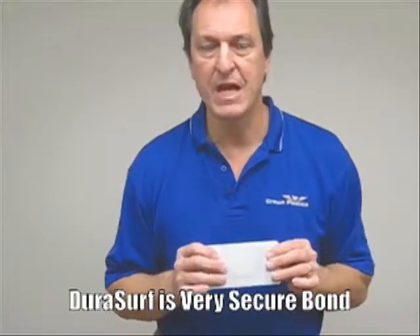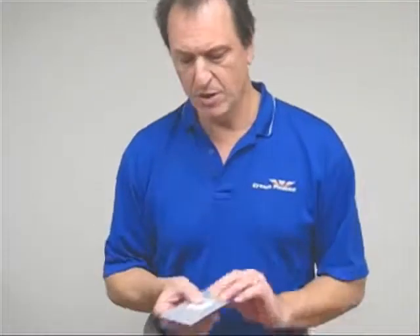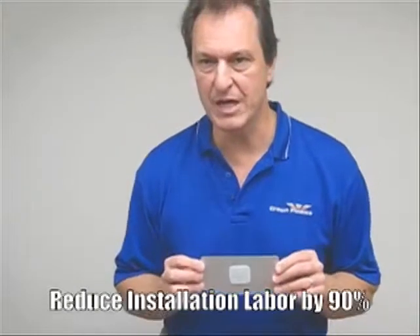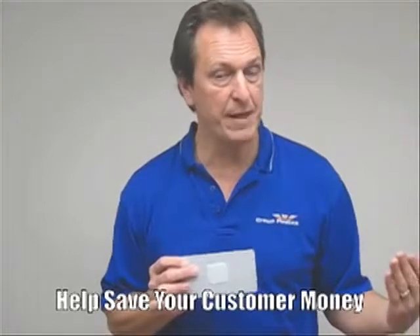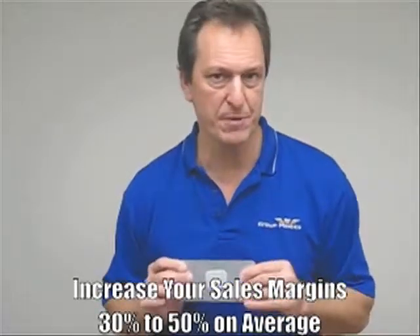What I like to do is hand this to the customer and ask them to try to get it back up off of here — and invariably they can't. It's a very, very secure bond. Not only are we going to significantly help the customer reduce some costs on the material side, we're going to reduce their labor for installation by 90% and totally eliminate their fastener cost. This is a terrific value proposition that you can present to your customer — a way to help save them money. And by showing them the value proposition, it will actually enhance your margins, so you'll be able to make better margins than you would with a traditional sheet product.